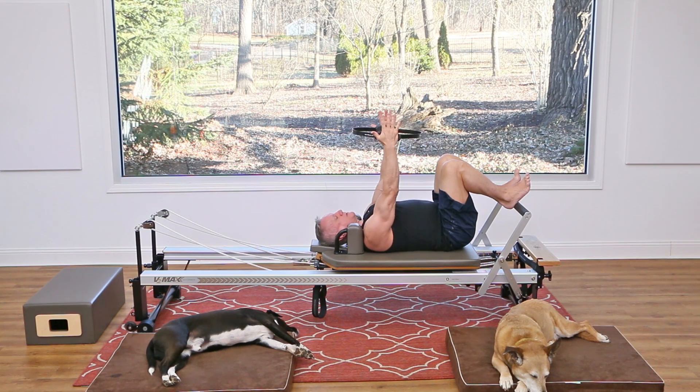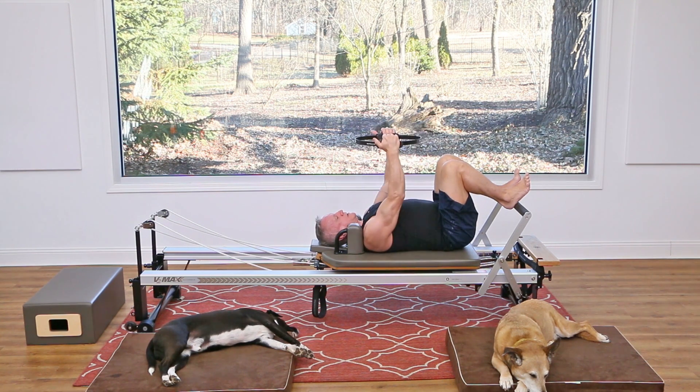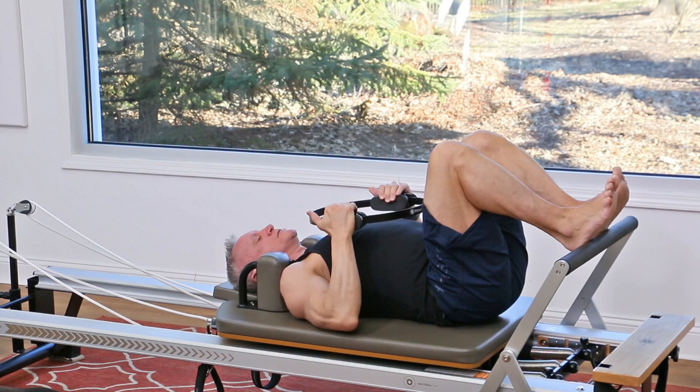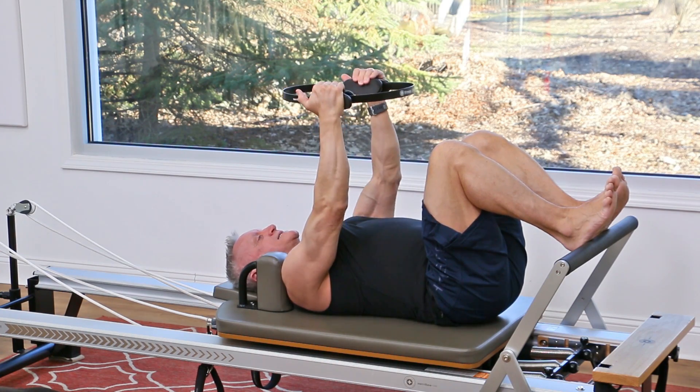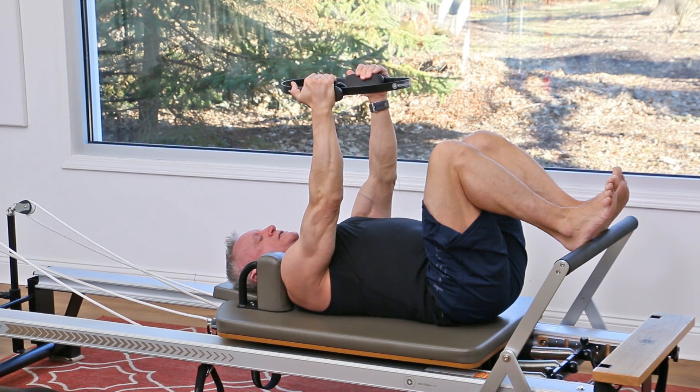Hold on to the sides of the circle and then press the circle up — as you press it up, squeeze it — then come back down. Exhale as you press up, inhale as you lower down. Exhale like blowing through a straw, inhale through the nose. Let's do that two more times — exhale, press, squeeze that circle, feel the chest muscles and shoulders kick in, then come back down.